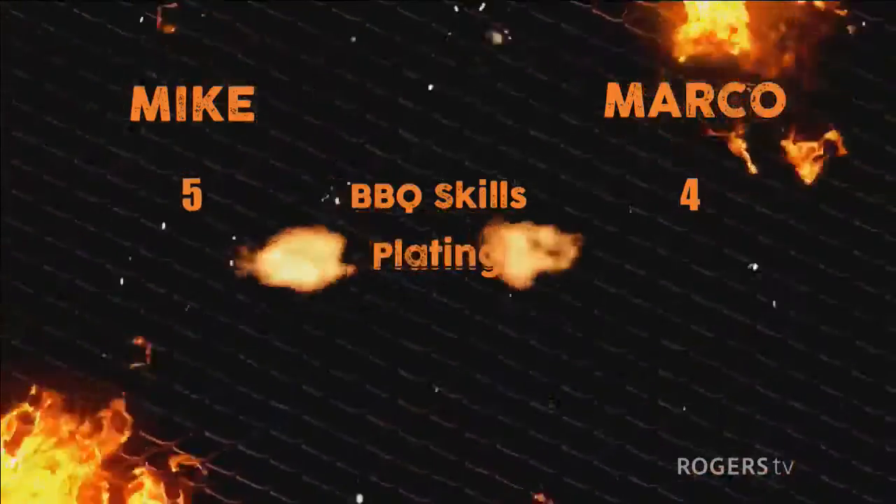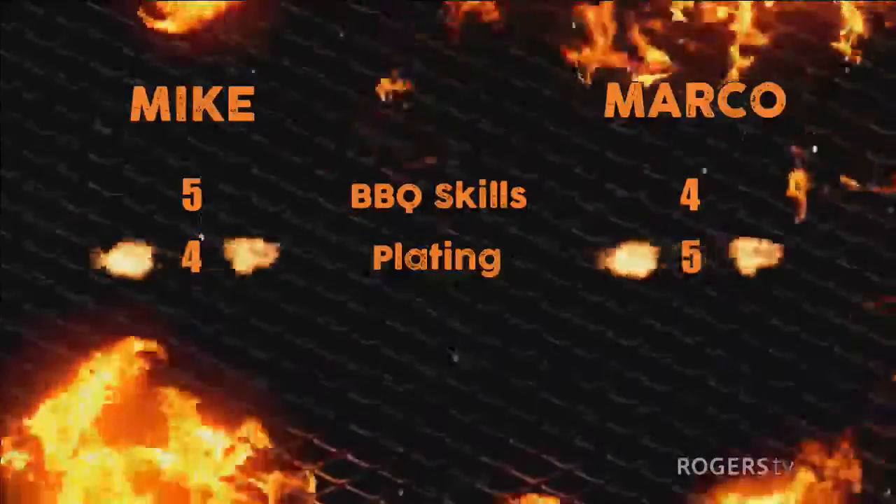For presentation overall, it was very well done for both of them. Marco's poblano stuffed pepper was pretty impressive, the roast for the meal was awesome, and the corn. Very great job — nice how you stand it up on end and dress it up. Mike's last dish looked pretty good too, but the first one was a little underwhelming. So for presentation, Marco five to Mike four.